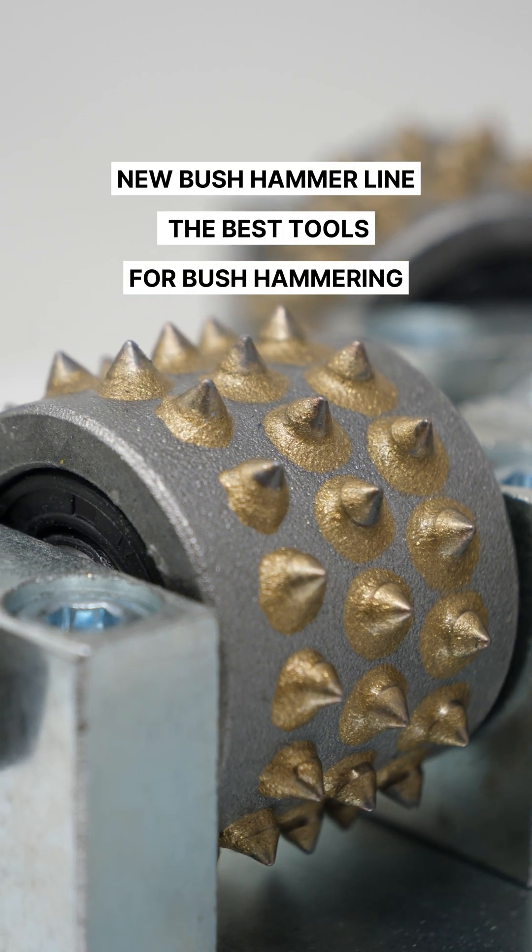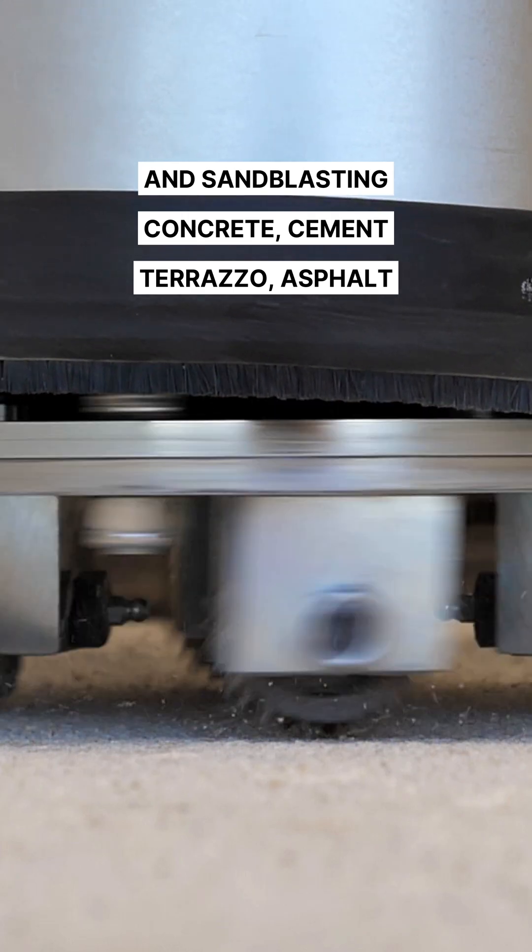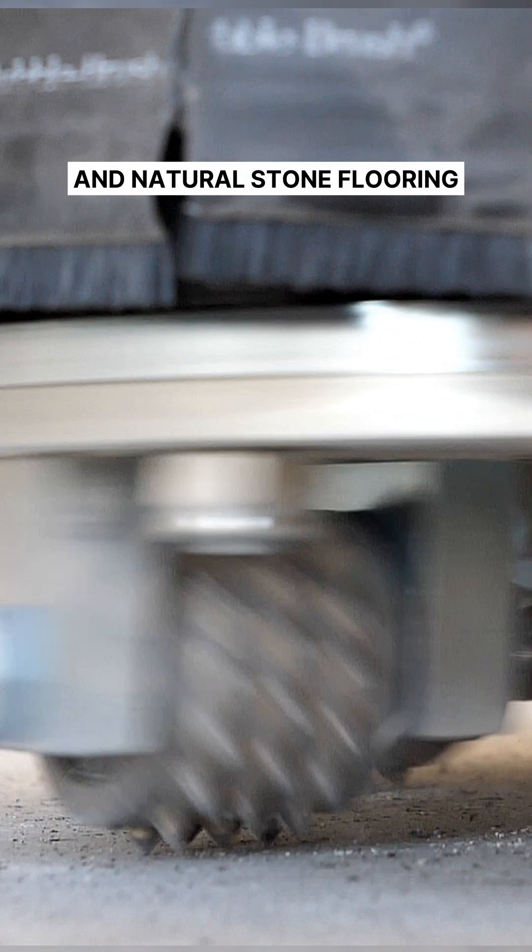New Bush Hammer Line — the best tools for bush hammering and sandblasting concrete, cement, terrazzo, asphalt, and natural stone flooring.